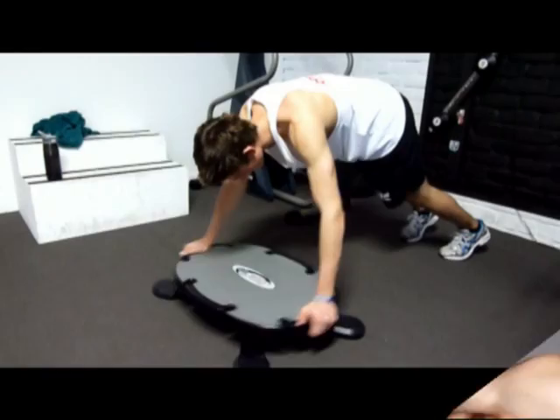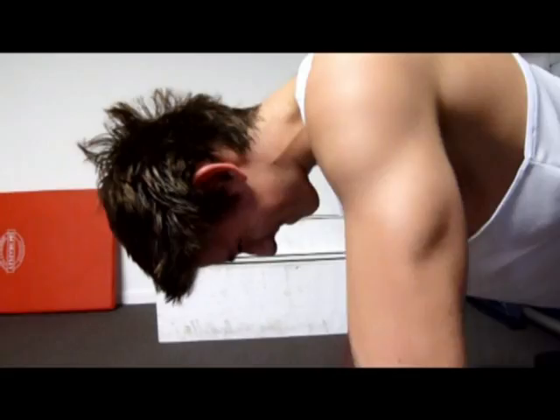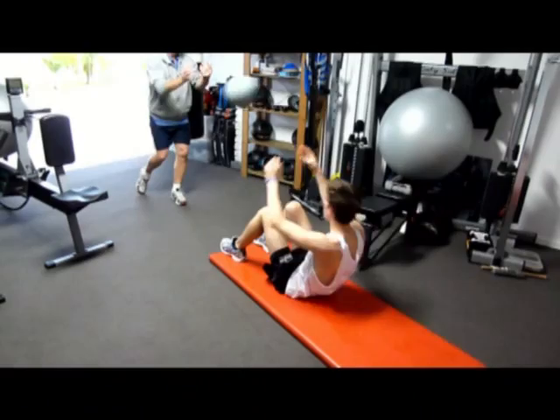Cover yourself. Nice straight back, no sinking in the middle. Push it out, push and pull, 5 to go. 2, 1, and check.